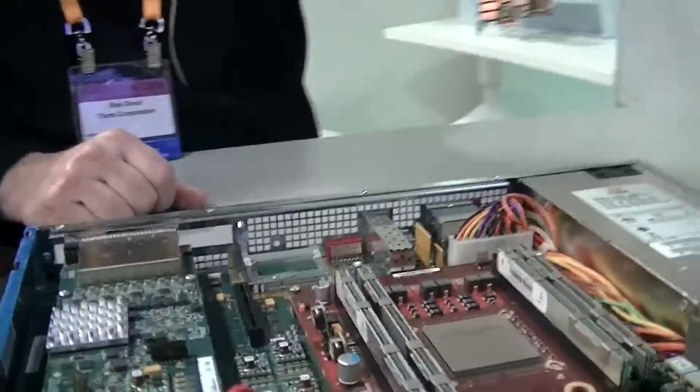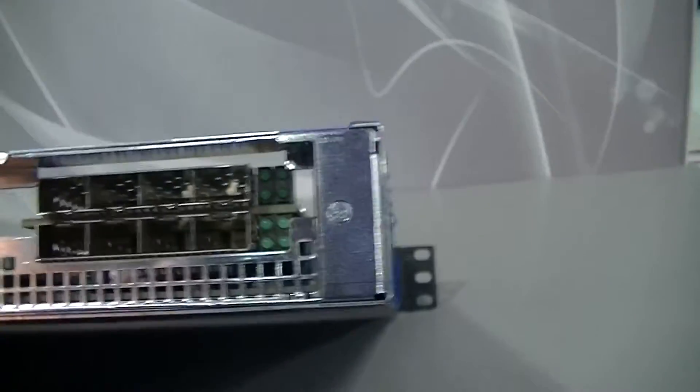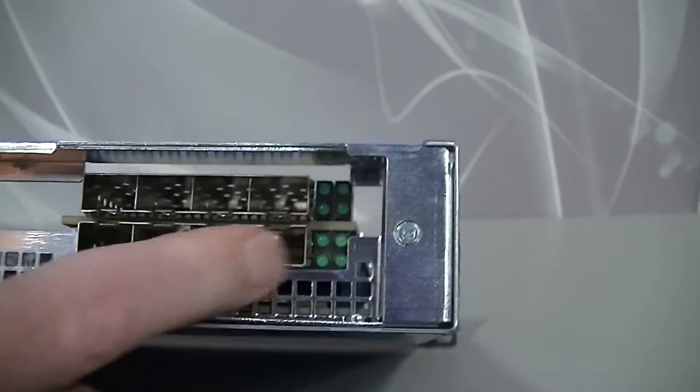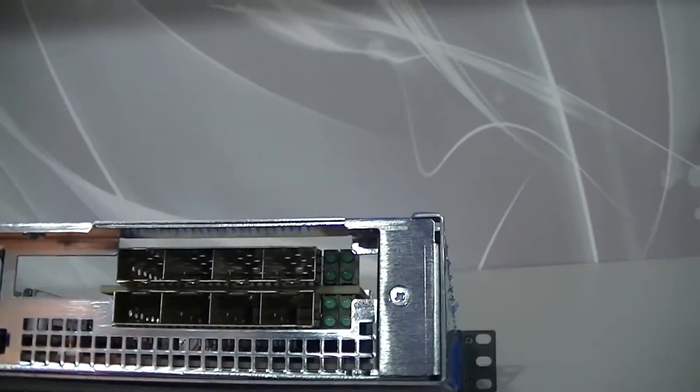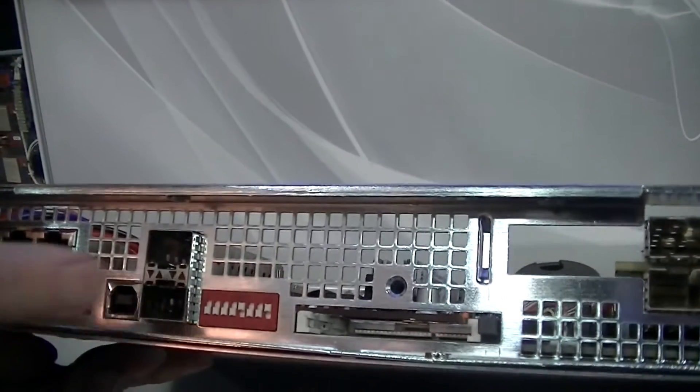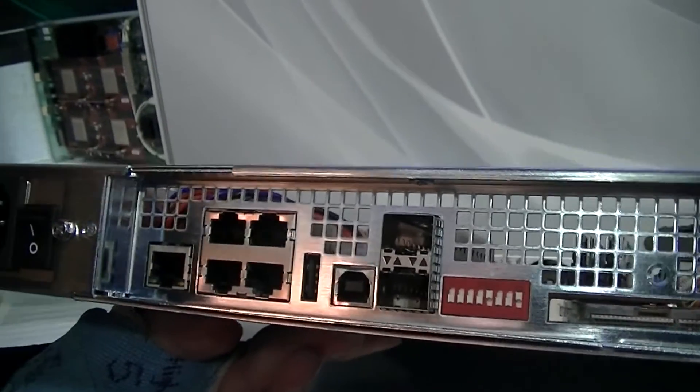On the rear panel, there are eight SFP Plus ports — 10-gigabit each — providing 80 gigabits of network throughput. There are also a couple of one-gigabit management ports, plus RS-232 and USB interfaces.